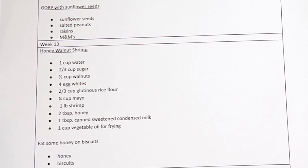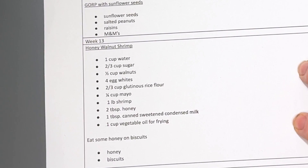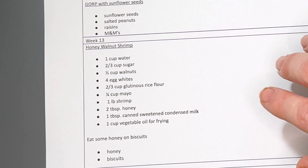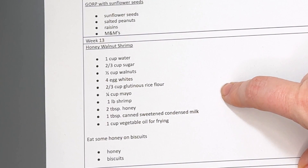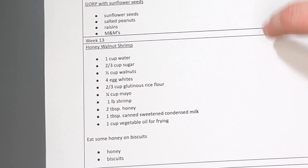One thing I don't think I emphasized very well is that this program includes cooking activities using the different ingredients they're learning about from the plants. So that's a fun little addition that you don't expect in a botany course. Like this one was a honey walnut shrimp recipe, which I think went along with honey — I believe that was the week they studied bees.